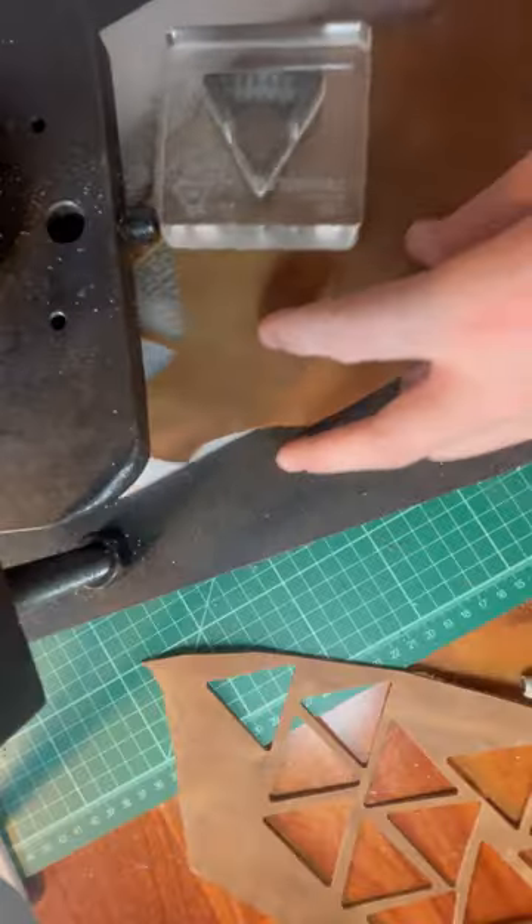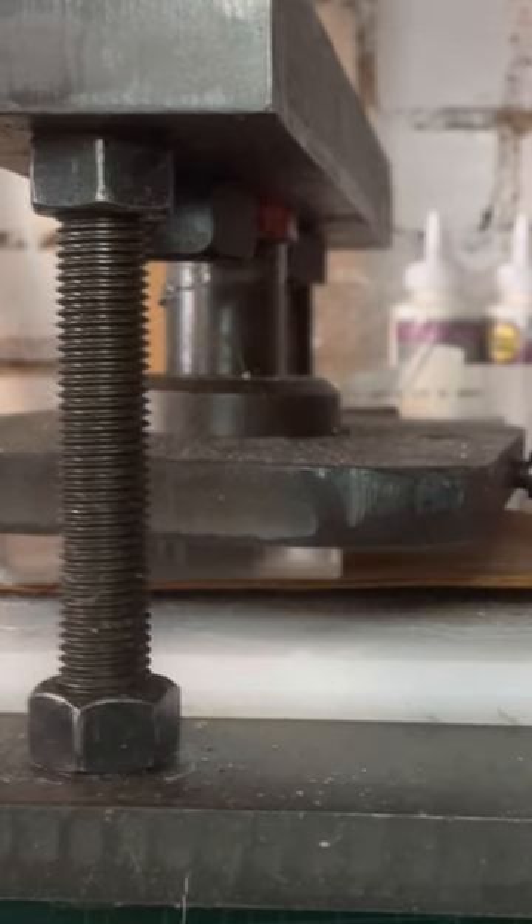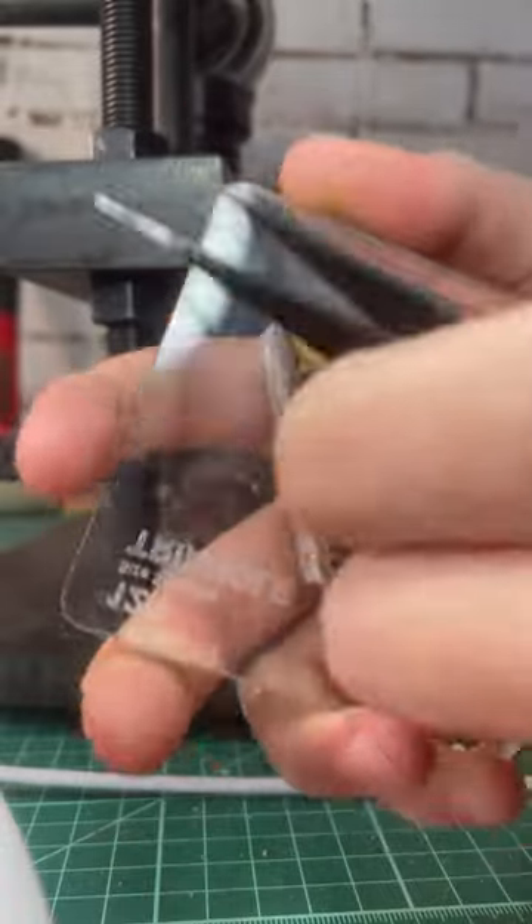This is my first time testing this iteration of a triangle ball die. In theory, this die should let me turn 120 little leather triangles into a size 5 football.